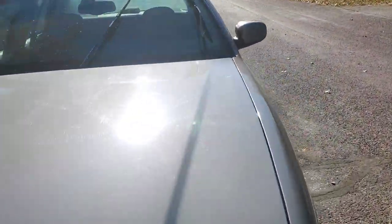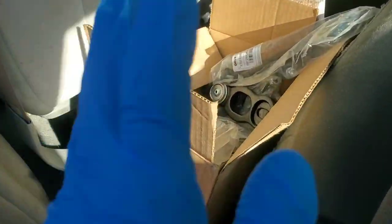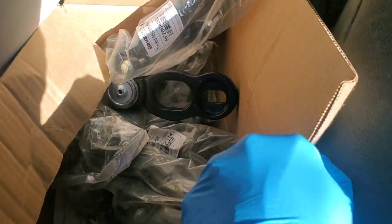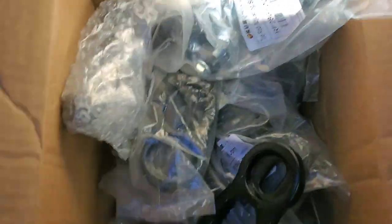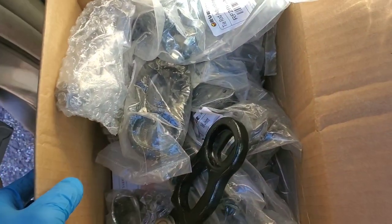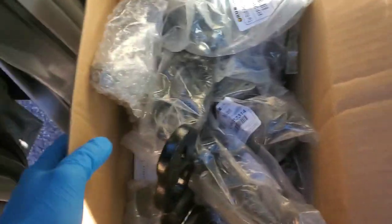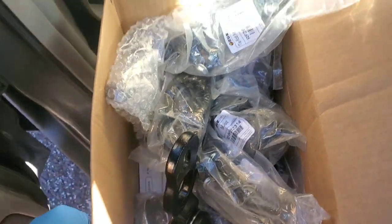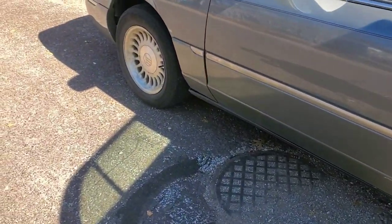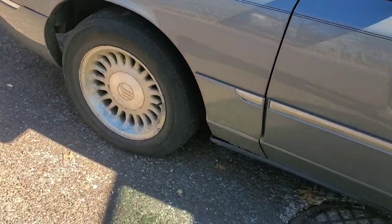So today we're supposed to be doing an entire suspension kit, as well as the front and rear brake pads on my brother's old car. I'm going to get these parts out. Looks like we've got upper ball joints, sway bar links, lower ball joints, inner and outer tie rod ends and the sleeves, and I believe there's even an idler arm and a pitman arm in here. I'm going to get the left front jacked up and get started on this side.